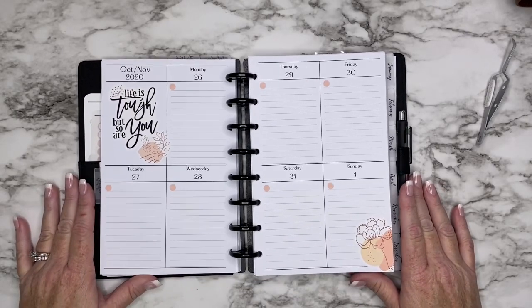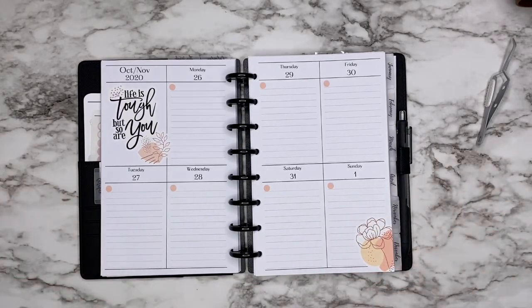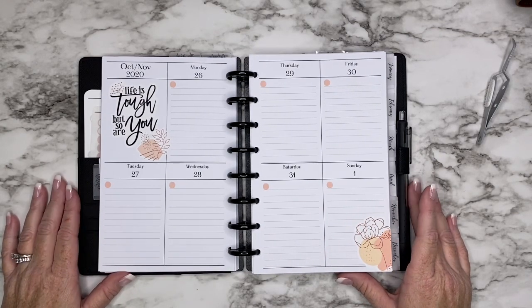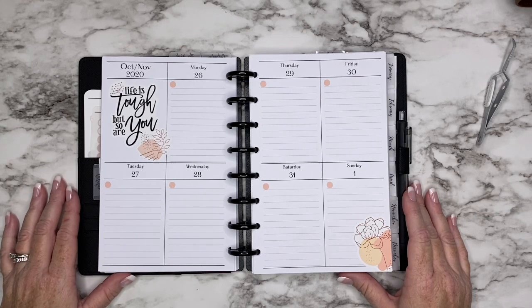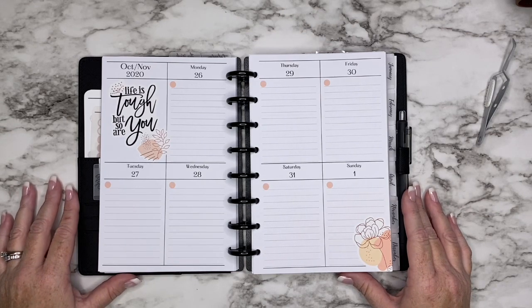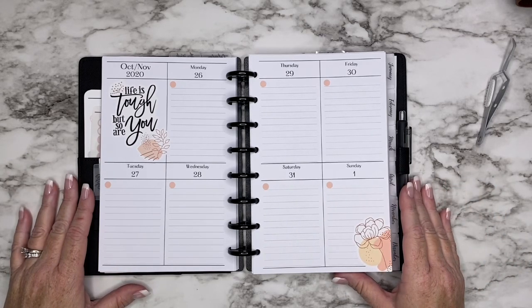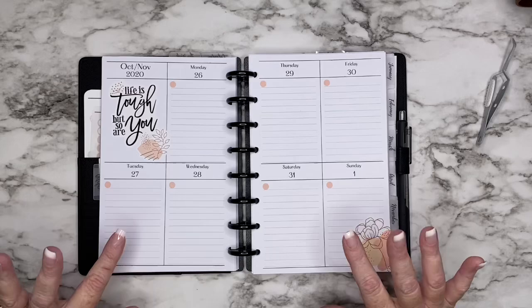Alright, so this is a quick video — these are always probably going to be super quick videos because I don't do a whole lot in this planner. Let me know in the comments if you think it's cute and functional! If you're not subscribed to my channel, I hope you will consider it. If you hit the subscribe button, make sure you hit the little bell on the side and change your notification settings to 'All' so you get notified every time I upload. This is it — I will see you guys in my next video. Thanks so much for watching! Bye guys!